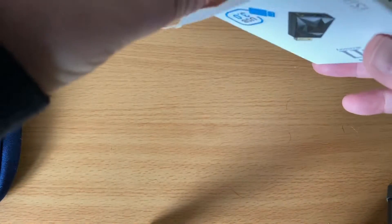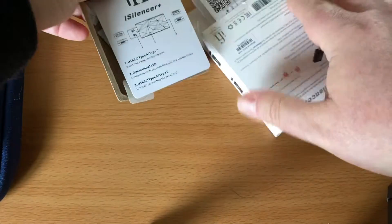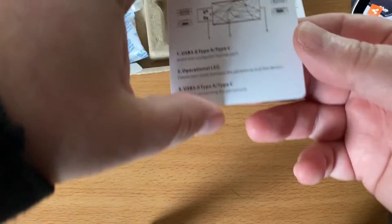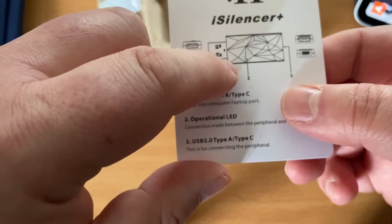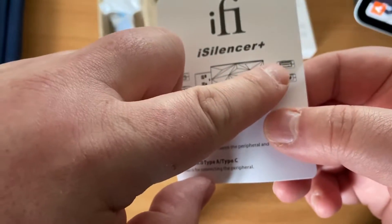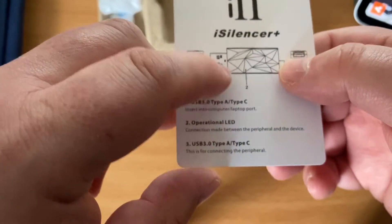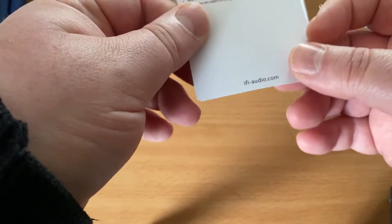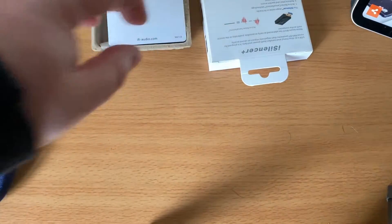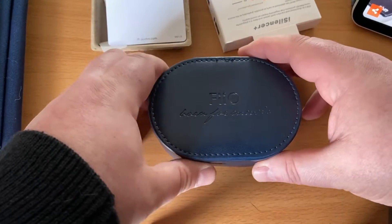In the box you get the piece itself — I've actually taken that out and I'm using it. It's very simple. They do different versions: one with USB-C at both ends, one with USB-C on one end and standard USB-A on the other, and they also do USB-A to USB-A. So you've got different options depending on what you need.